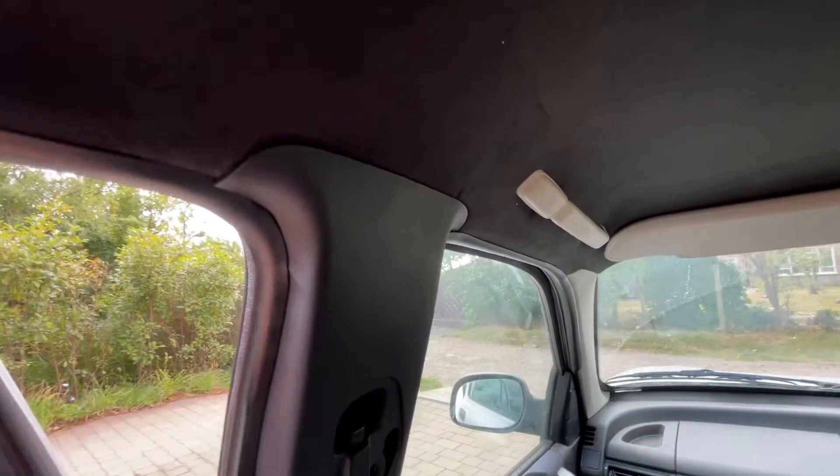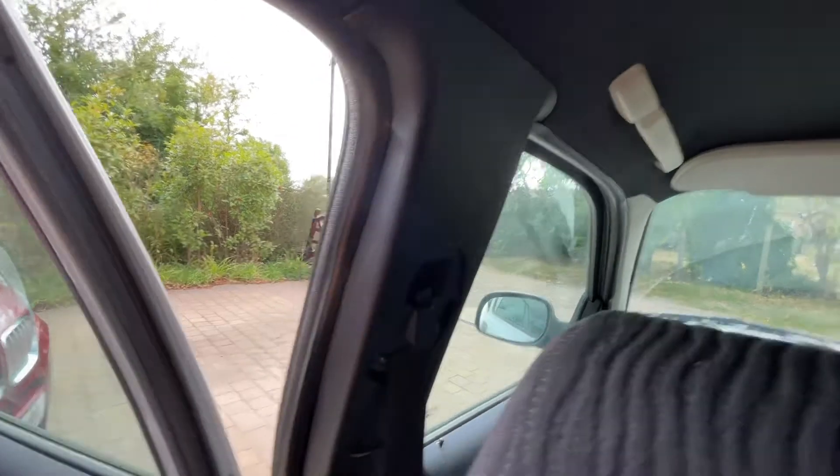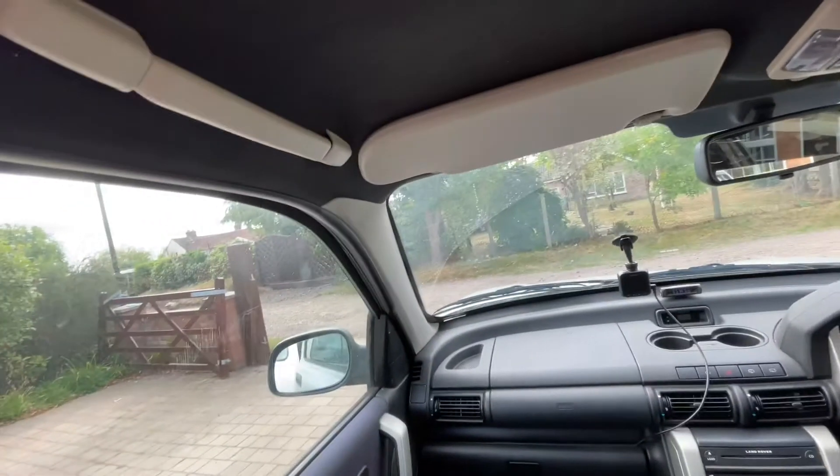Pull out the side trims — you don't need to take them right out, just pull them away from the bodywork. Get in behind there. You also need to pull the door seals out for all the doors. When you put them back make sure you get the button line back up for the seat belt adjustment.